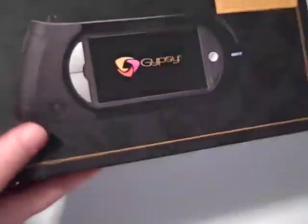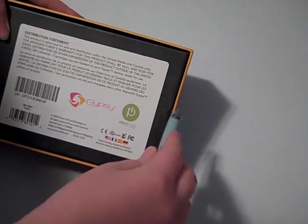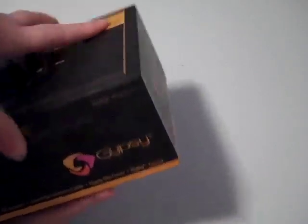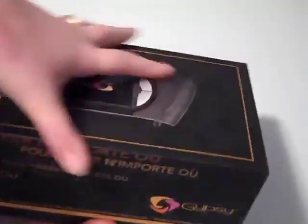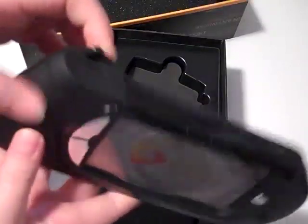I'm turning it around so you can see it. I thought I'd open it on camera to show everybody what the Gypsy comes with. This is the box — I was actually surprised how small it is. Here it is! Wow, that's really light. It's a lot lighter than I thought it was going to be, and a lot smaller, actually.